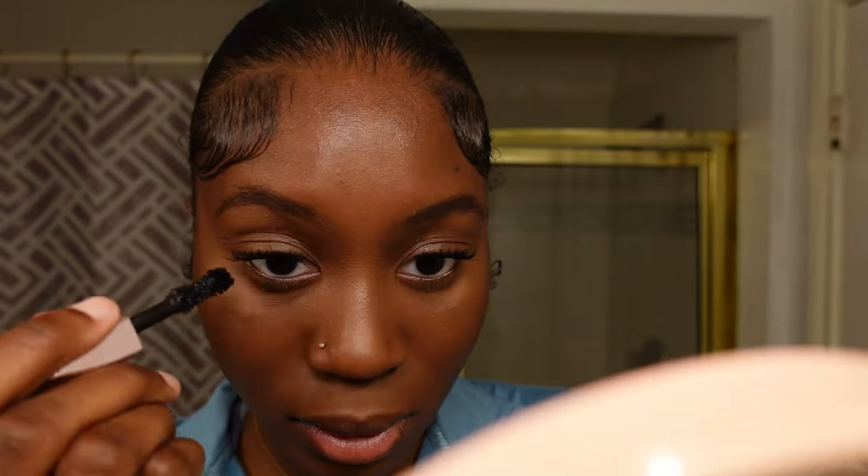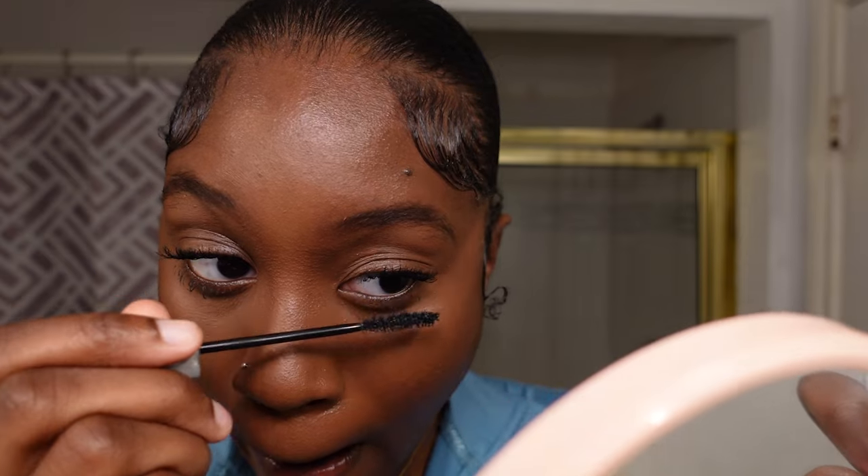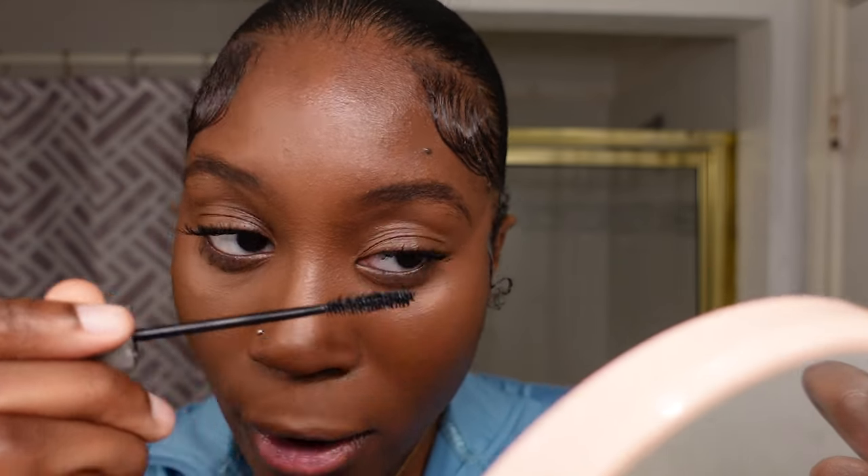Next I'm taking my Too Faced Damn Girl mascara — my favorite purchase of 2023, the best mascara ever. This time I decided to go a bit lighter than I usually do, because we're going for a clean girl look. Super dramatic, thick, two-coat lashes wouldn't give off that illusion. I still ended up doing two coats but made it look natural.